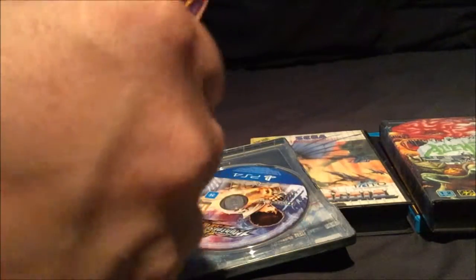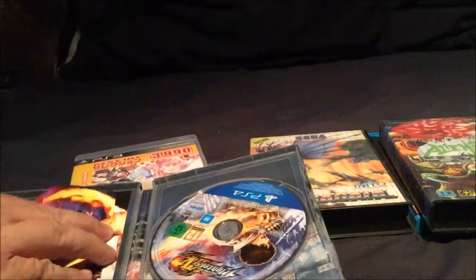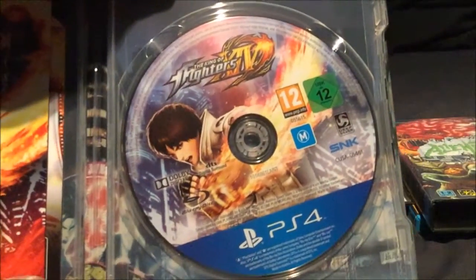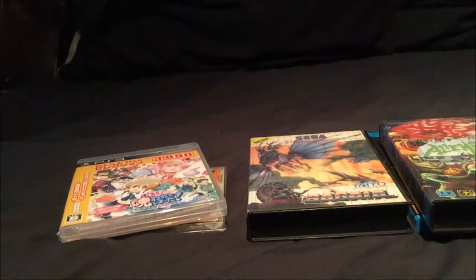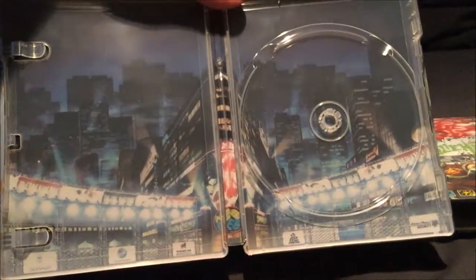I love the artwork on SNK games anyway, but they put some nice effort into this. The CD is really nicely done as well. If you take the booklet out and the CD off, you'll see a colour version of what's actually printed on the back, which is a really nice touch as well.